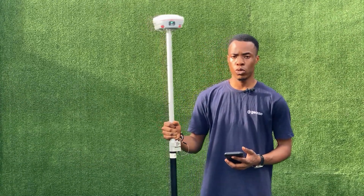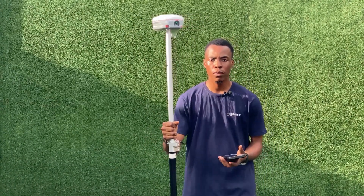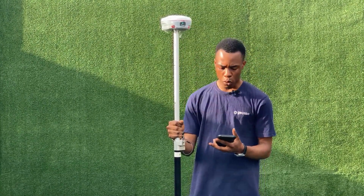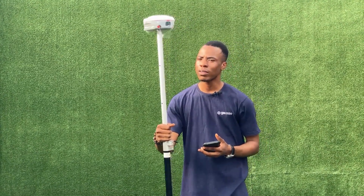Hello, good day and welcome to JOSO. My name is Edwin and today I'll be demonstrating the level of accuracy between using the laser and making use of the pole of our mass blazer pole RCK receiver.